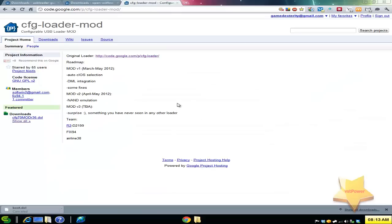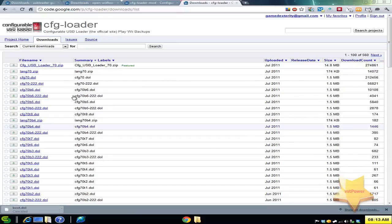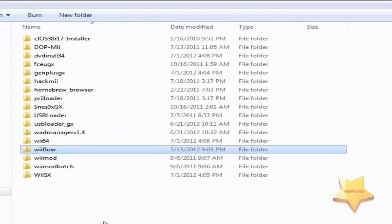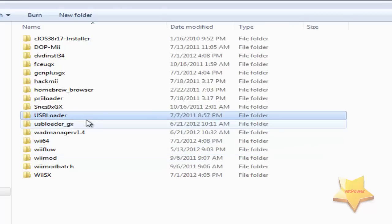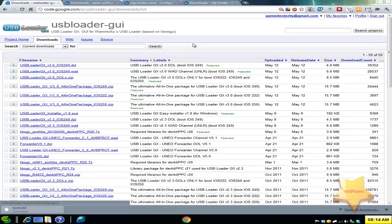The last program is the Configurable USB Loader Mod. Go to downloads and click 'show all.' You can download the main zip file with the base version 70, and then from the other link you can download any subsequent updates. Once you get your programs inside your apps folder, you'll see the way I've done it — CFG Loader, USB Loader GX, and Wii Flow. I recommend you know exactly where each website is so you can update on your own, since these programs are updated all the time.